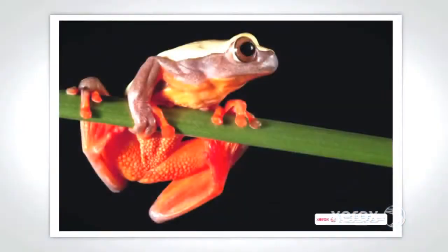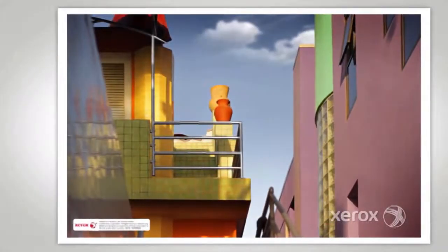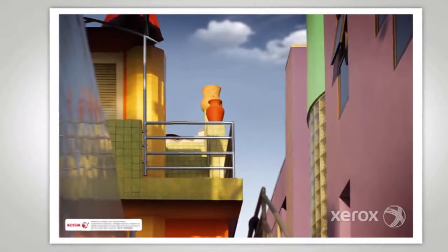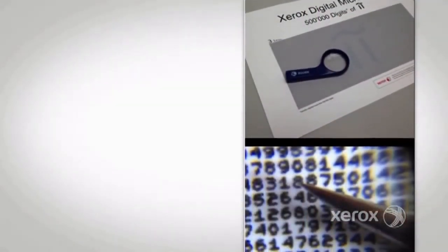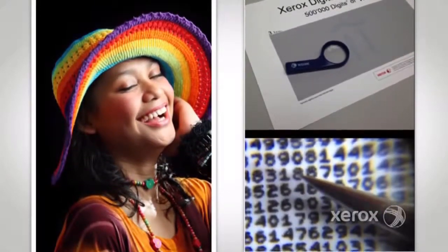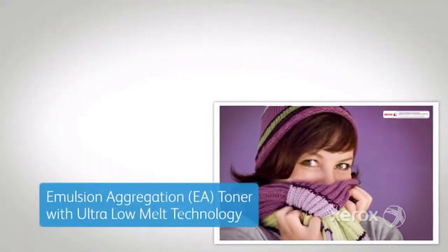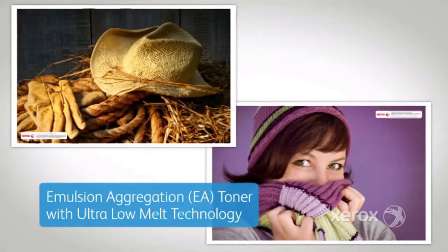Any application is only as good as its image quality, and the 560/570 delivers the high level you've come to expect from Xerox. With benchmark 2400 by 2400 dpi image quality, it offers consistently great color. Emulsion aggregation low melt toner provides a smooth, matte, offset-like finish on coated or uncoated stocks.